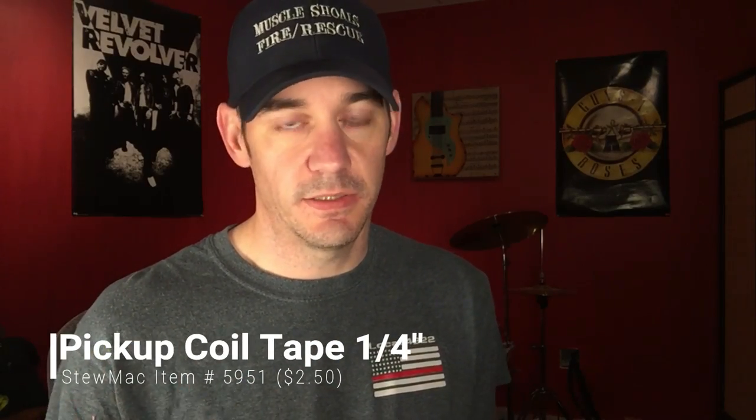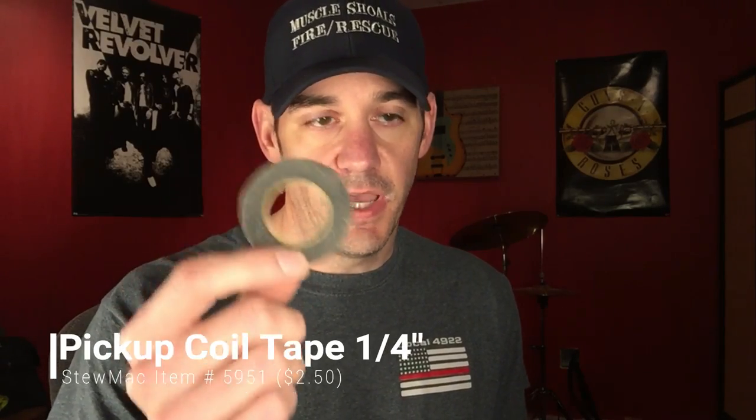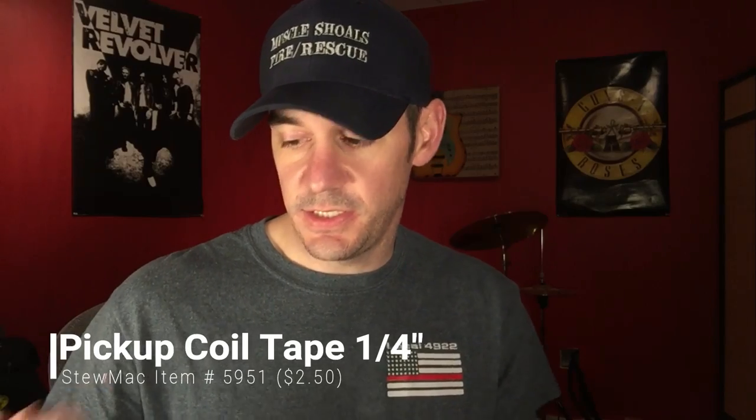The next thing is some simple pickup wire tape. You can buy this stuff anywhere — I bought it from StewMac. It's very helpful. On this pickup I put it on the inside, and on this one I used cotton yarn wrapped around it before I potted it. It's really good to have especially if you make a mistake, because a lot of times you can use this tape to fix it.